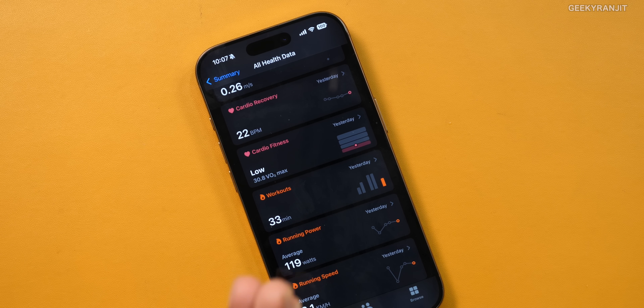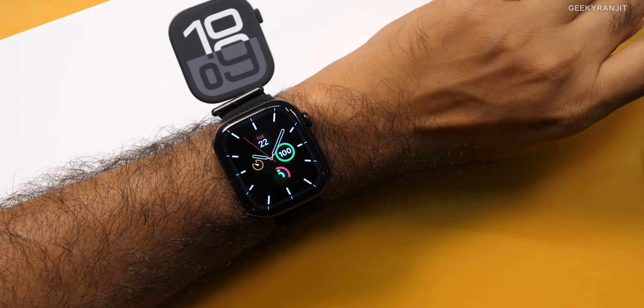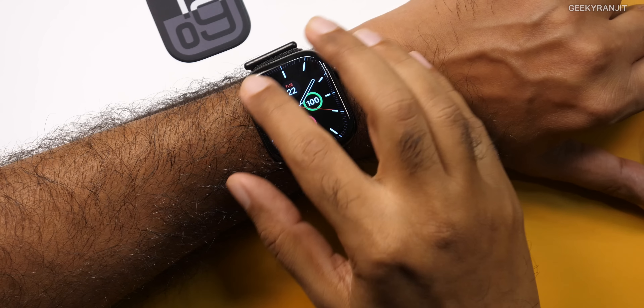Apart from the VO2 max issue, the other health metrics work fine for me. Next thing I do not like: these Apple watches — the aluminum ones — are super expensive in India. The 46mm base variant is almost 50,000 rupees, and if you opt for the cellular model it is 60,000. The titanium version costs 20,000 to 25,000 more. So it is super expensive in India.